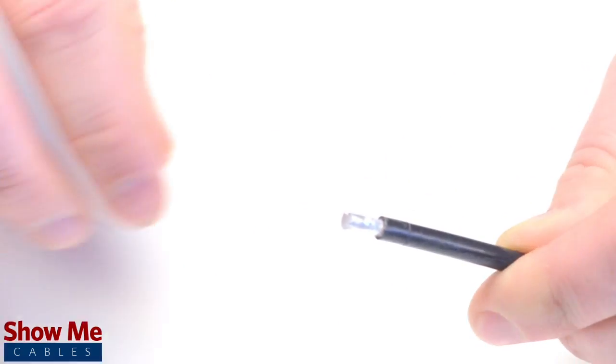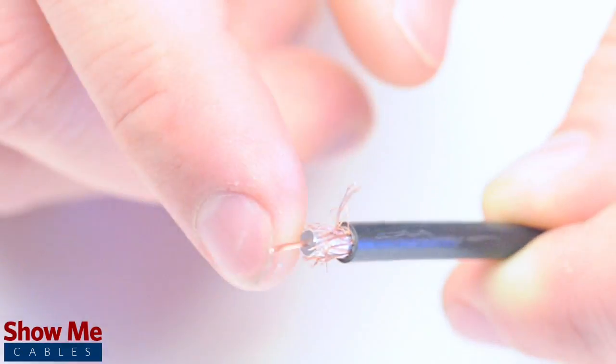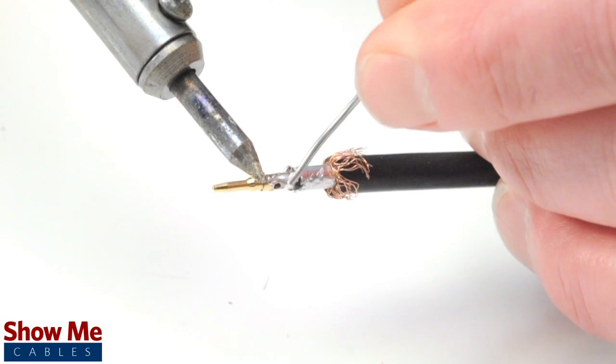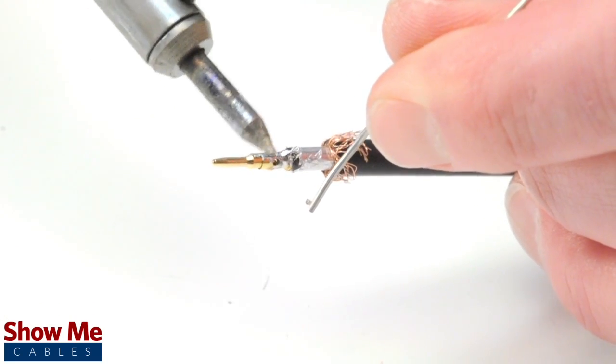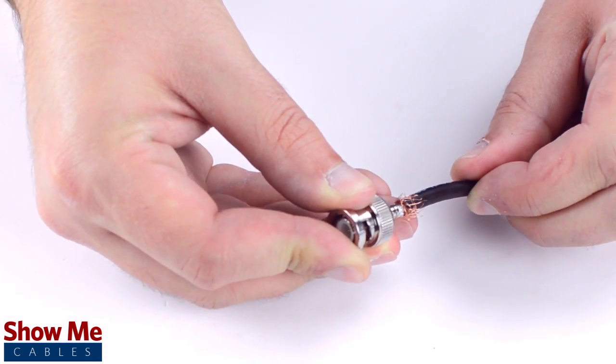The advantage of using a cable stripper is that it will strip back the jacket and dielectric at the same time. Pull back the braided shield and insert the pin onto the center conductor. Solder the pin onto the center conductor and insert the connector housing over the cable. Apply pressure and twist to make sure that the center conductor makes contact with the center pin.